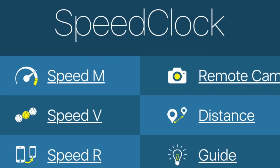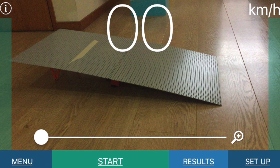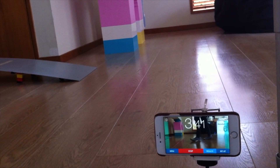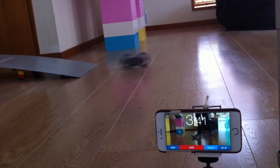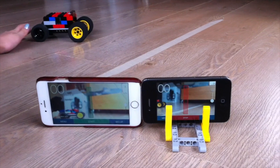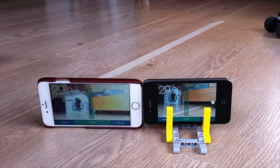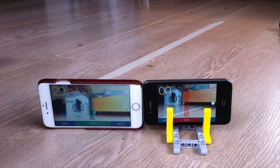The Speed Clock app is just what you need. It allows you to measure the speed of a car with a smartphone. You can, for example, place the phone at the end of a ramp to measure the LEGO car's maximum speed. You can also synchronize two phones running the app and measure between a start and a finish gate. We tried both methods.